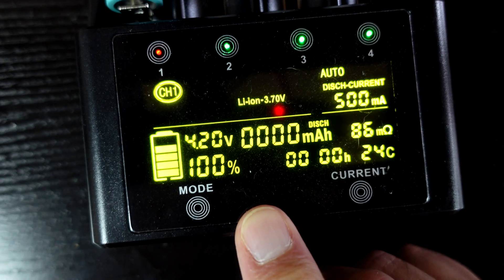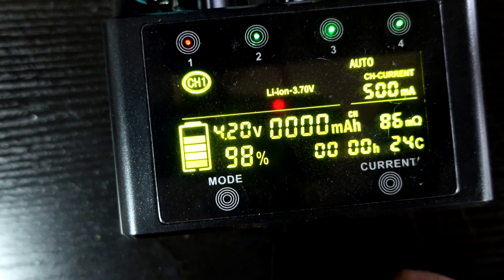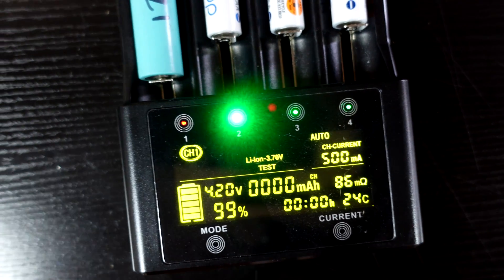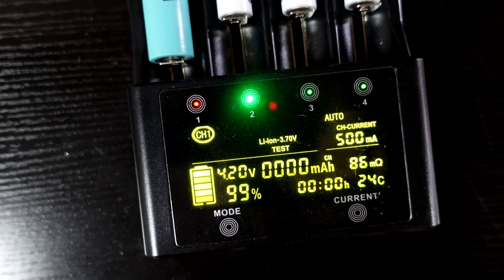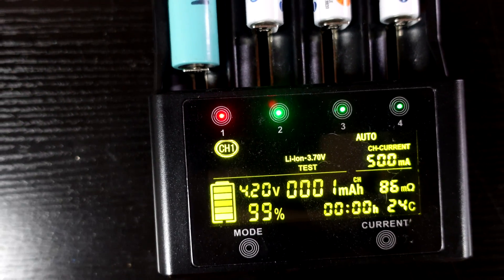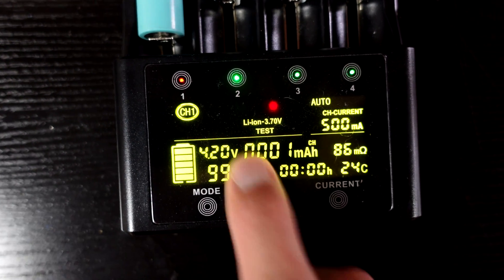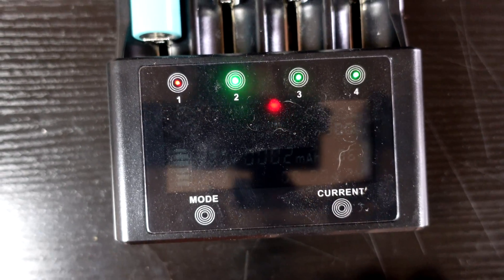The discharge function on its own — I'm not sure why anybody would use just that. The best way to measure a cell is to use the test function, which first charges the cell up to full, then brings it down to the lowest safe parameter, then charges it back up, and shows you on the milliamp display what that cell actually has for capacity.